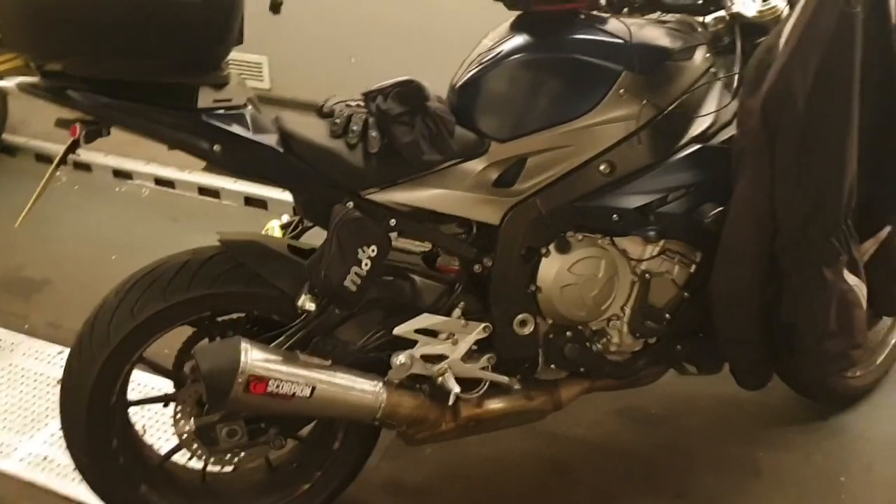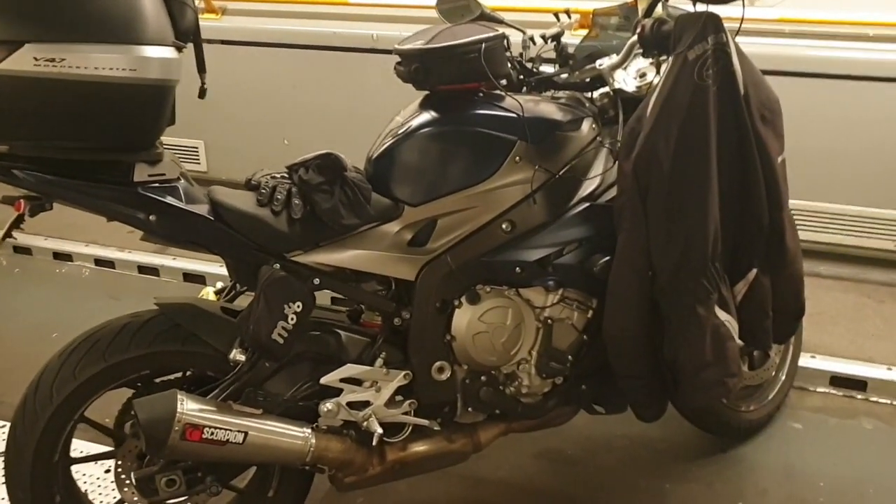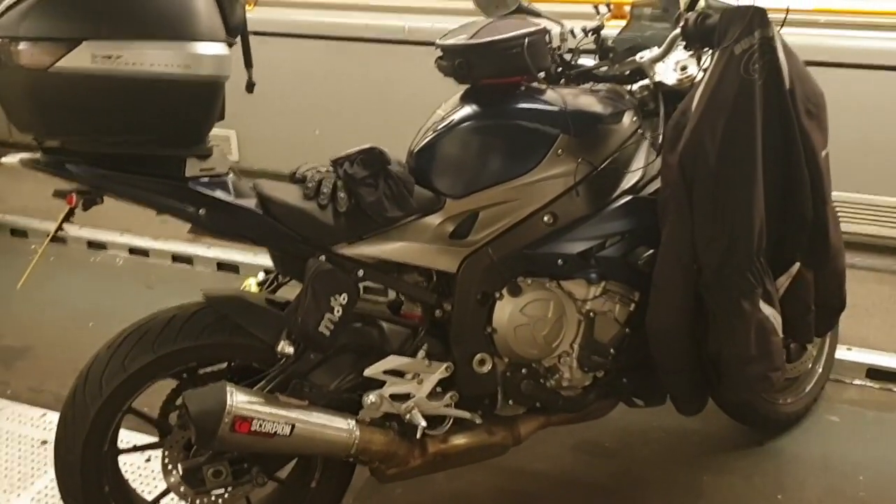The bike itself — my god, has been absolutely phenomenal. Absolutely phenomenal. I can't fault it in any way.